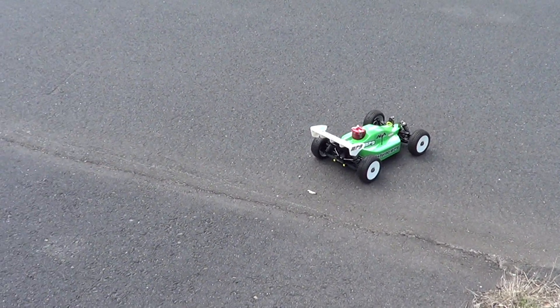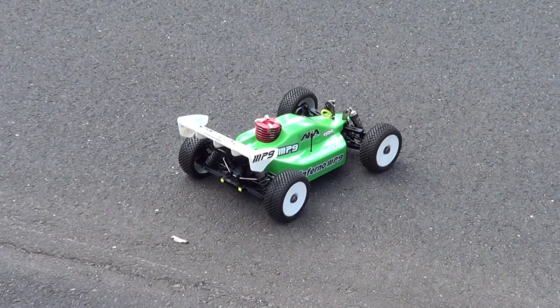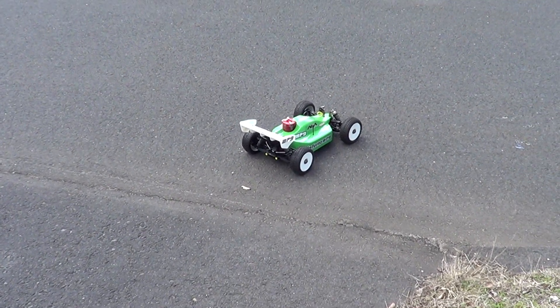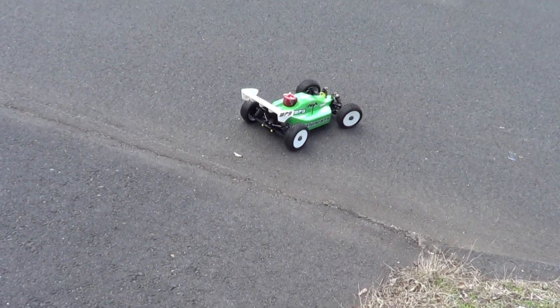Alright guys, Nitro Kyosho here again. If you'd like to subscribe, remember to follow me on Facebook, the community page. We're going to tune this Inferno MP9 Kyosho buggy, do a couple of speed runs and try to see if it's tuned right.